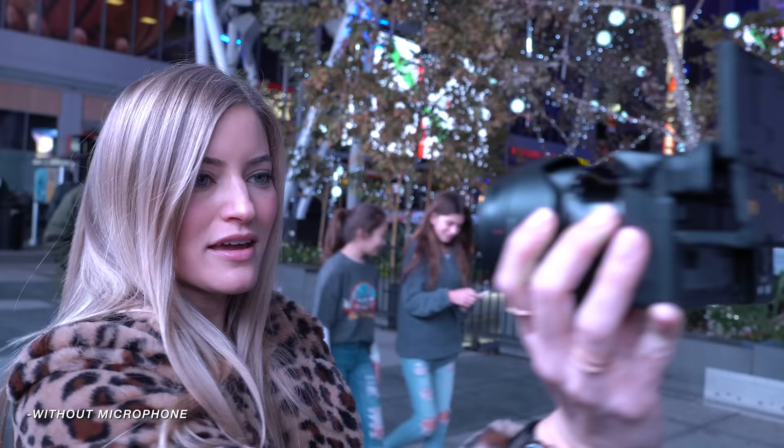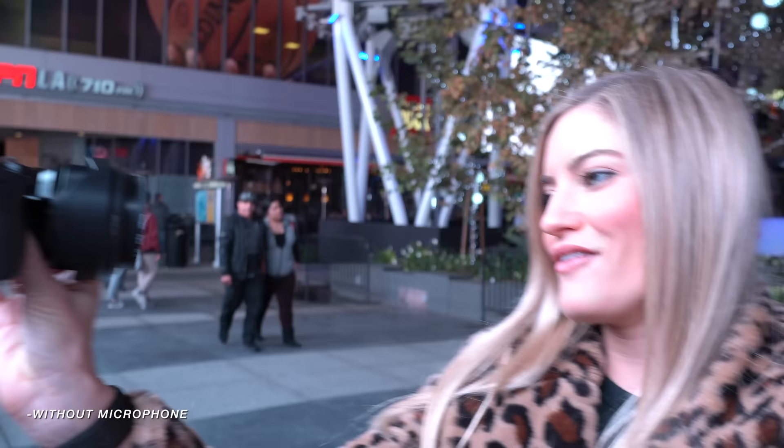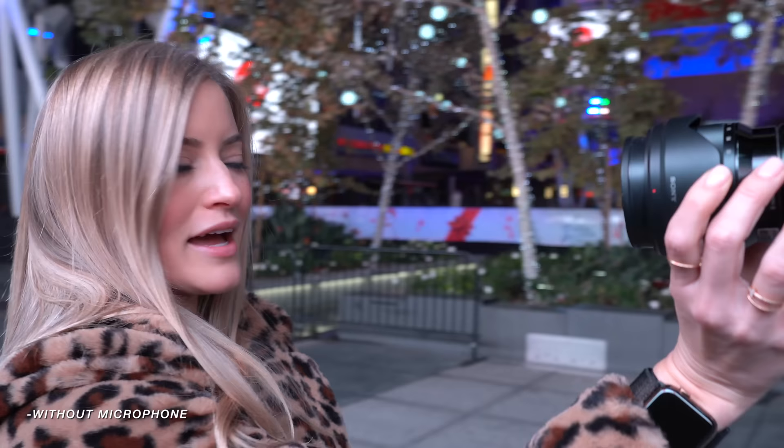I popped off the microphone to see what the onboard audio sounds like, and this is what it sounds like in comparison to using the microphone that was on top of it. I love this flip-up screen so much — it's just like, finally, you've arrived.